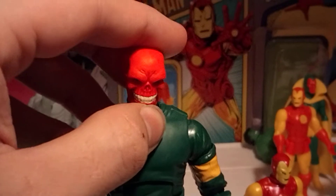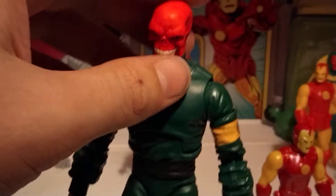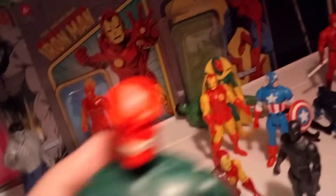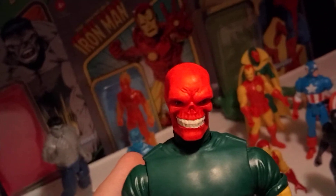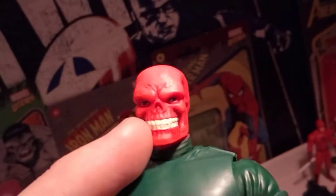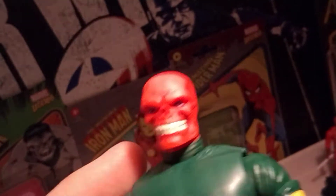So here we have the Red Skull. This is his classic look. I gotta say, I love the grin on this face — it just looks so creepy, so Red Skull-like. Definitely got that look going on there. And then you've got the kind of blue eyes, and then the creepy-looking little teeth, and then the actual skull.